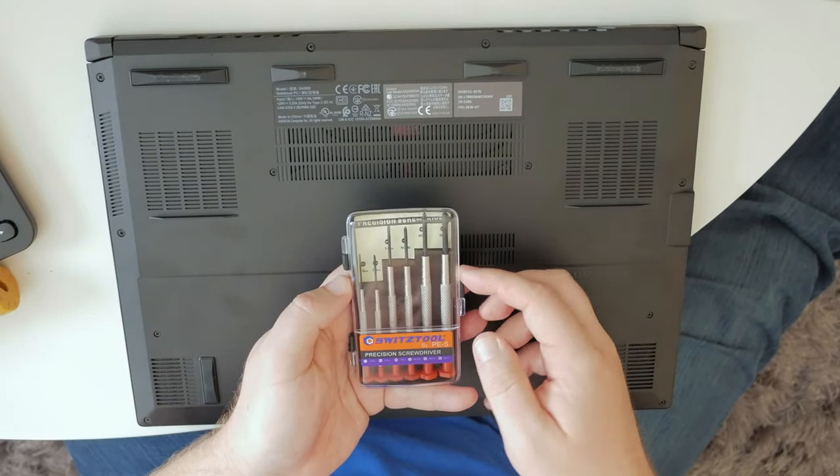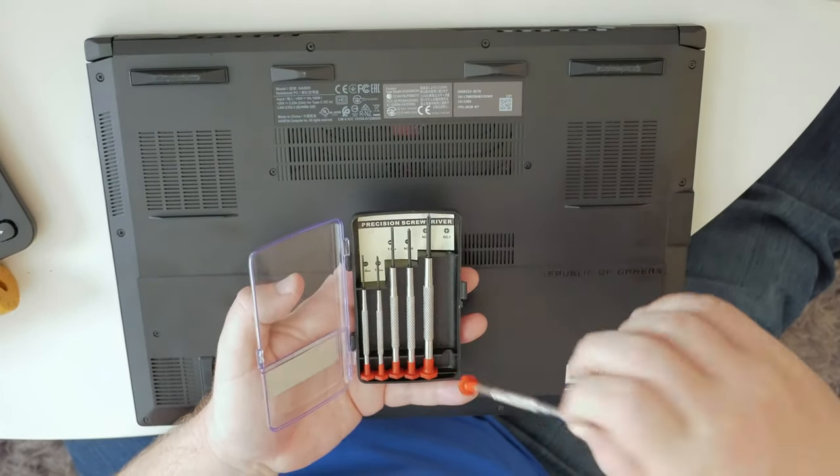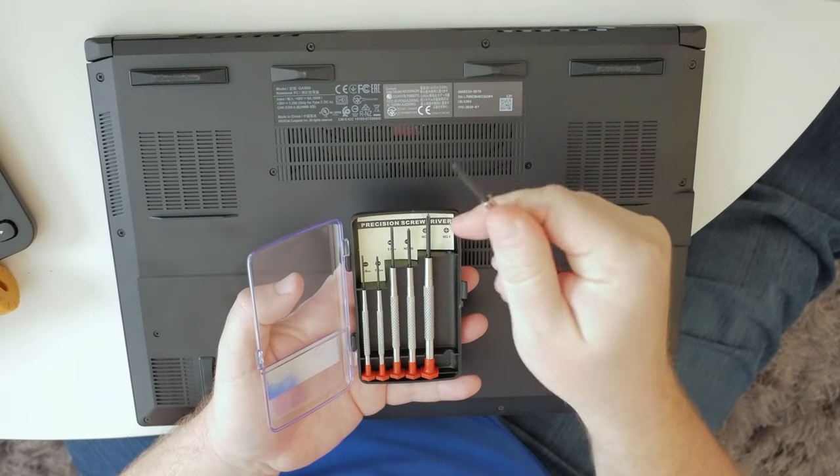So let's bust out our handy dandy precision screwdrivers. We'll use the number one right here.